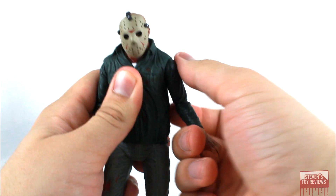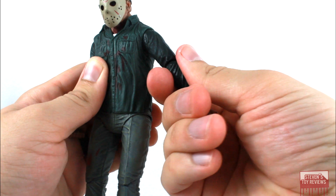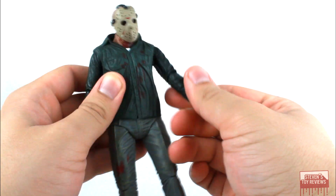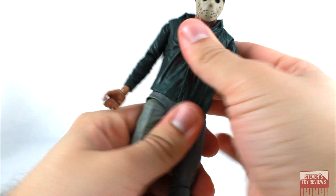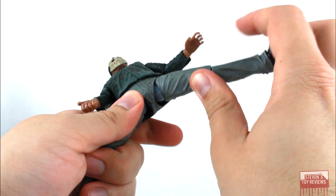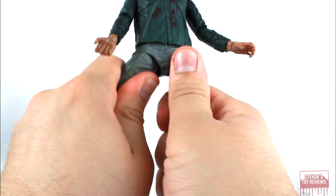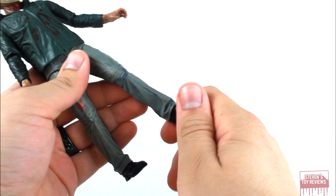Shoulders plug in on a swivel and raise and lower on a hinge. We do have swivels at the elbow, which work as a bicep swivel, since that's how the hinge plugs in. Hinge elbows — not a full 90-degree bend, but close enough. Ball-jointed wrists on both hands. We have a ball-jointed waist. Swivel and hinge hips — some folks report loose hips, so do keep that in mind. They also did not do any sort of paint on the joints. Thigh swivels. Single hinge knees with swivels. And then he has ball-jointed ankles, but they don't really move at all.